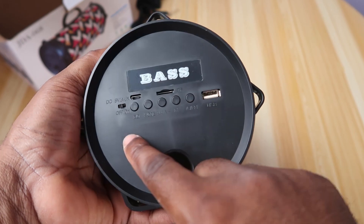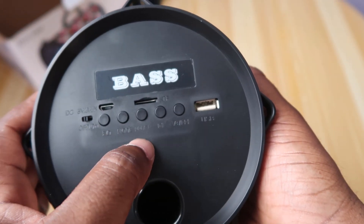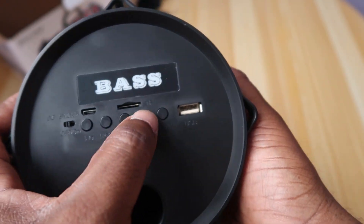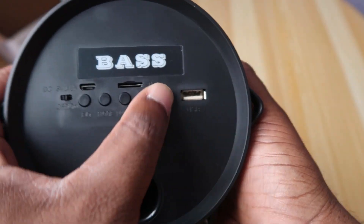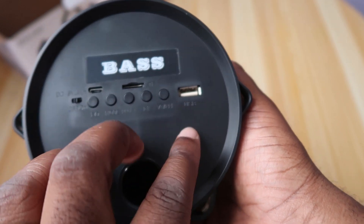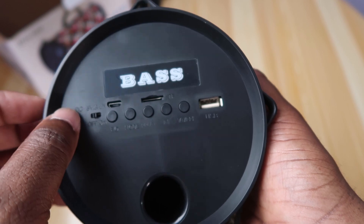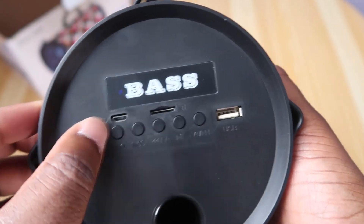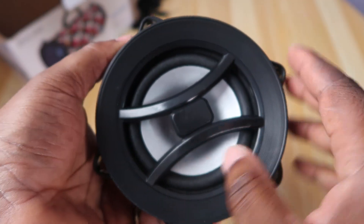The memory card slot is here. We have mode, reverse, play/pause, and forward buttons. These also act as volume down and volume up. There's a USB slot and DC voltage input. And you can power it on and off.